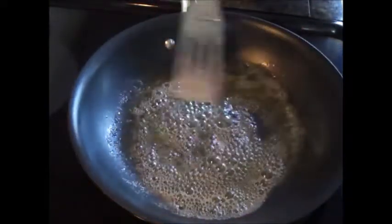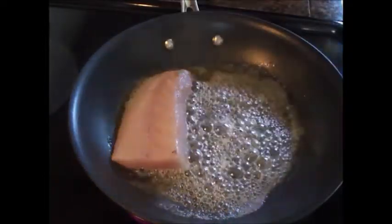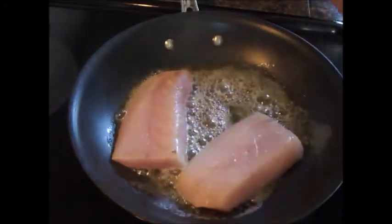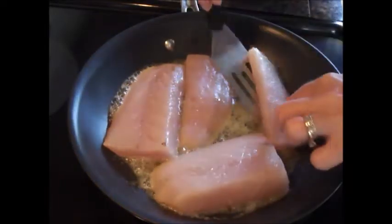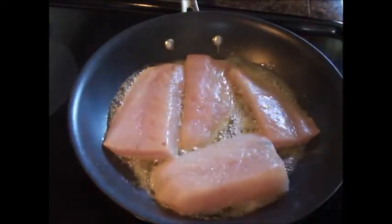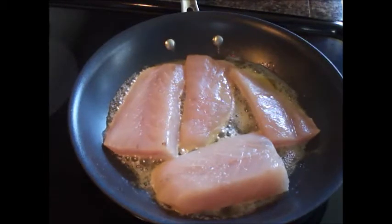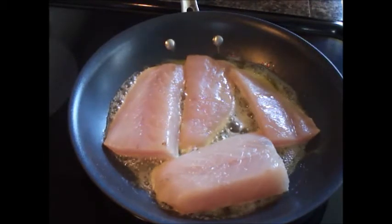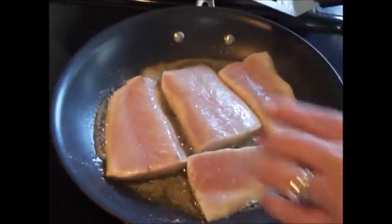I have a pan here on medium-high heat with one tablespoon of olive oil and one tablespoon of butter. We're now going to add our greater amberjack - I have about a pound's worth here. We're going to let this cook about five minutes and then we'll flip it and cook it an additional three to four minutes.